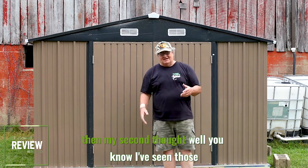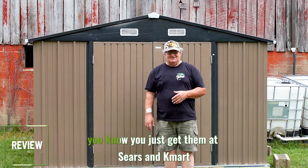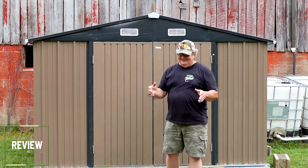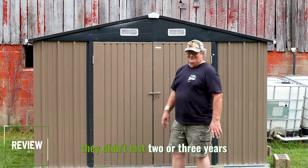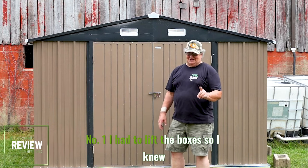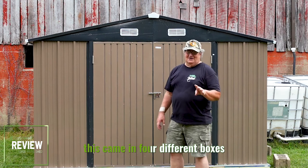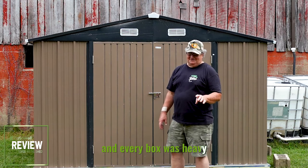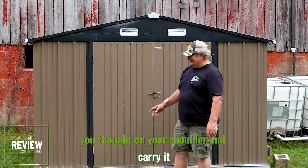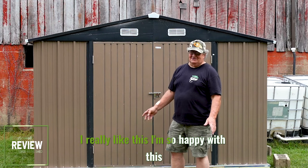My second thought was, I've seen those cheap metal sheds before — you just get them at Sears and Kmart, Montgomery Wards. They didn't last two or three years. But when I got this one, number one, I had to lift the boxes, so I knew there was something substantial about them. This came in four different boxes and every box was heavy. Not like the old ones you used to get in one box, throw it on your shoulder and carry it. This is serious heavy gauge steel right here. I really like this. I'm so happy with this.